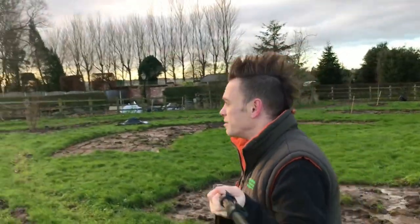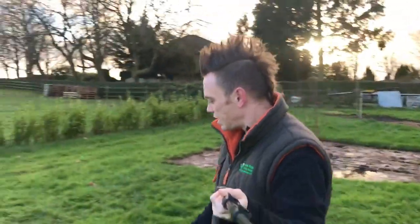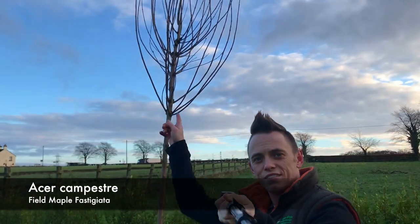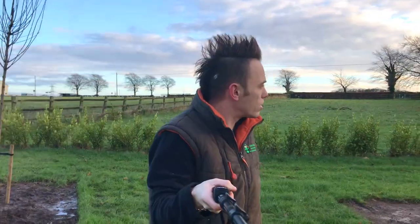We've got another Hazel Corylus there, and more Gleditsia here. Moving over to the back of the border, in the quagmire we've got this gorgeous Acer campestre, which is a native UK tree - the field maple. Again fastigiate, so it's got a really thin column-like look. We've got another Himalayan birch there, another Acer, and I think that's our lot.